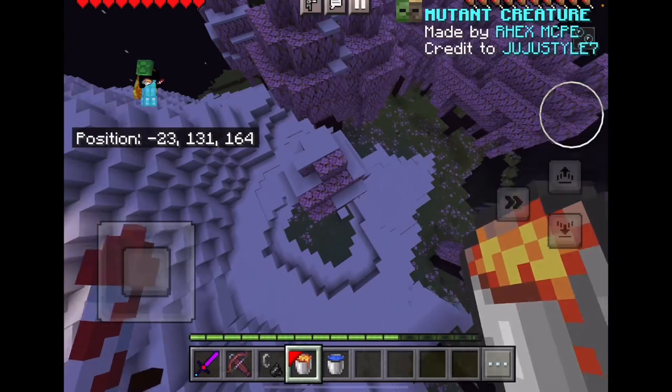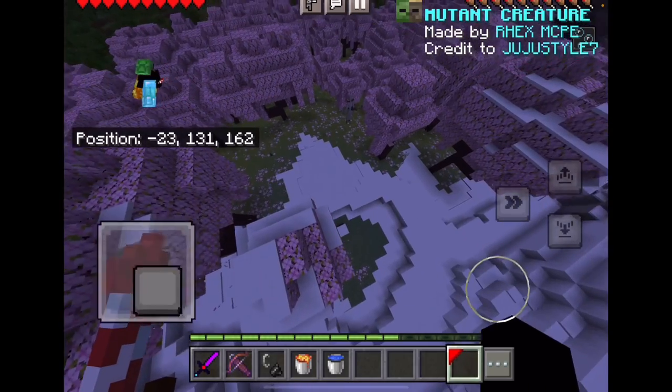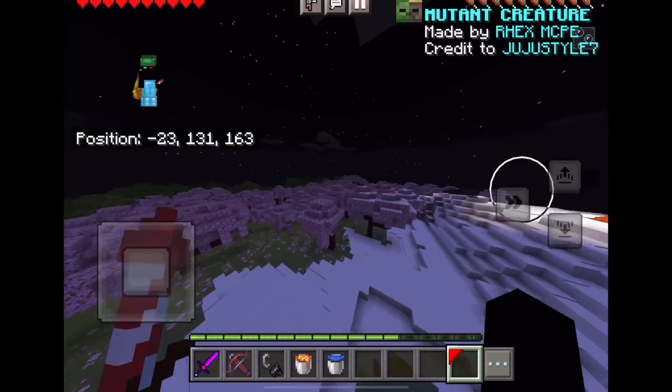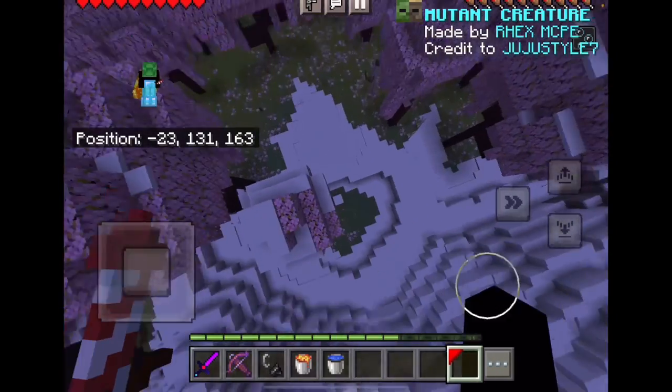Hello guys, today we're going to do an MLG clutch on a tree. Just in case I don't lose my items, I put myself on creative mode. But what really matters is if I touch the ground or not.